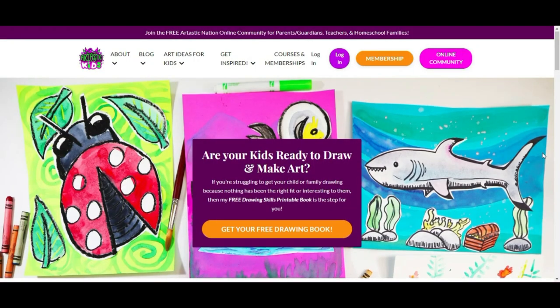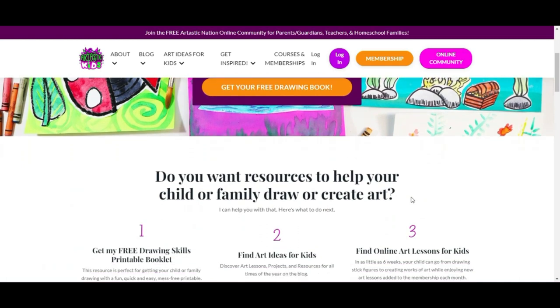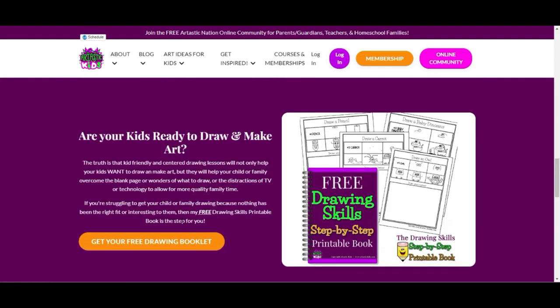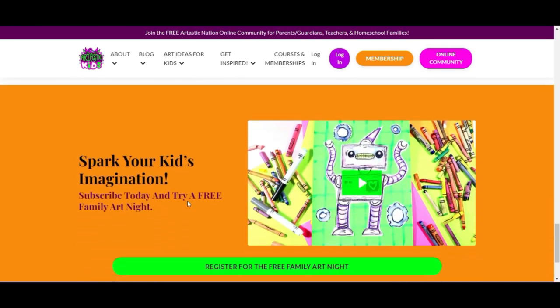This episode is brought to you by ArttasticKids.com. If you're a parent, guardian, homeschool family, or a classroom teacher looking for art lessons and resources, begin your journey by finding free art lessons, tips, advice and more at ArttasticKids.com.